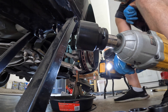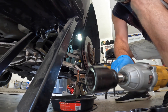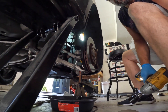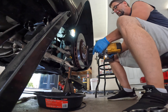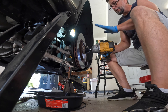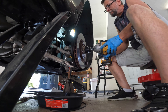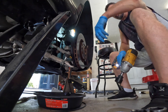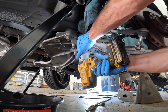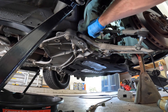You're also going to need some massive sockets. I bought these at Harbor Freight — they came in a kit. You're going to need them, and an impact gun helps a lot, trust me. Try getting that off with a breaker bar.